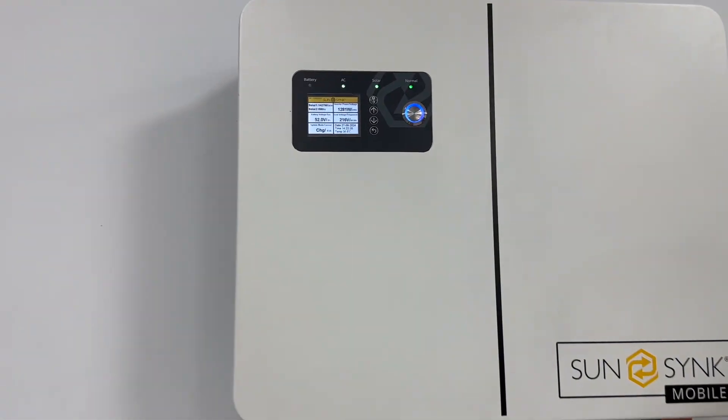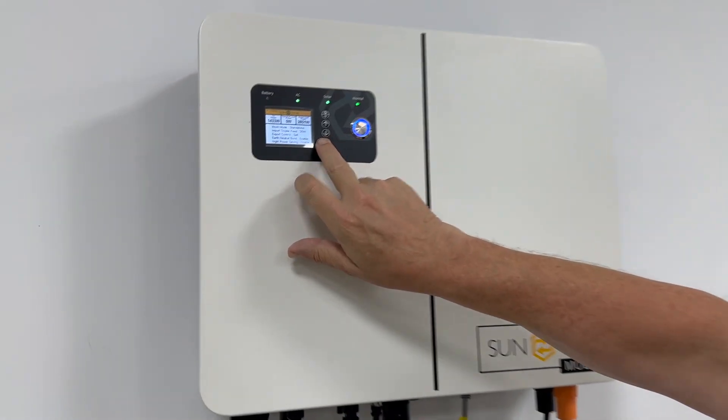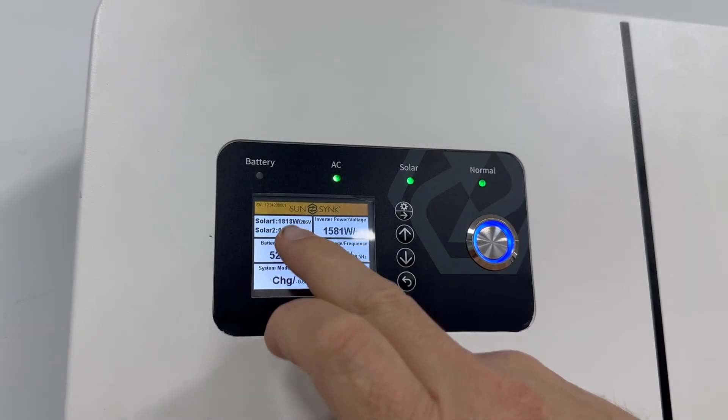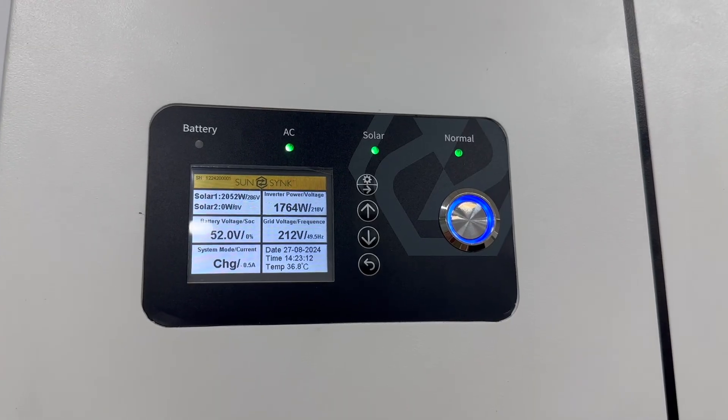It's got the LCD. The LCD is similar to the Lifelink — you can see everything from here. If I touch here, you can see the work mode, the batteries. Everything is here, two MPPTs here. Everything is available here, it's really, really nice.